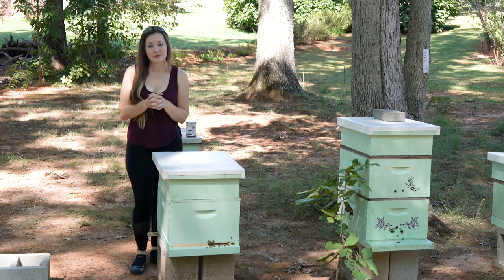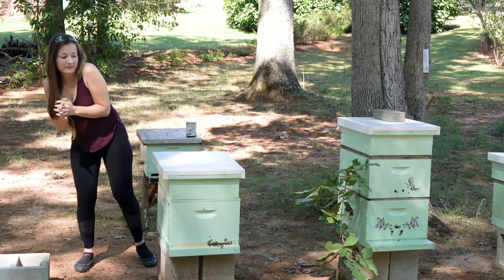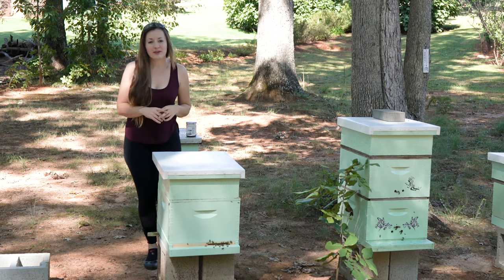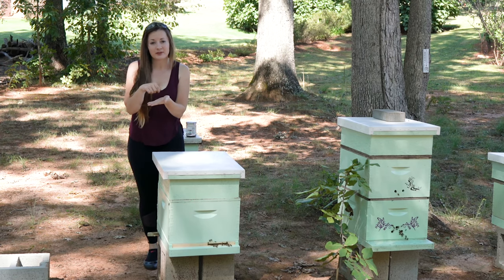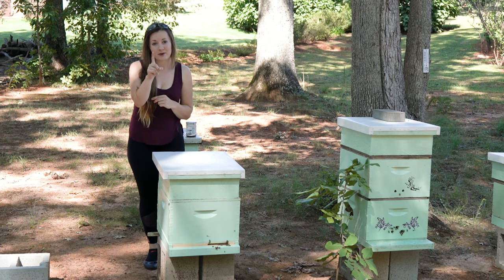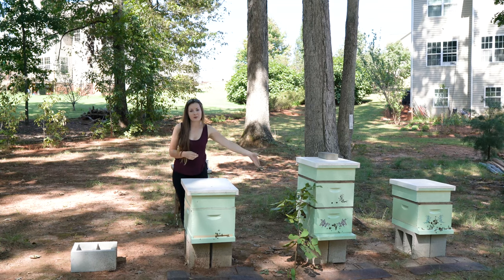Hi guys! Today I will be showing you how to treat varroa mites with thyme oil. It's very simple. We're going to make a solution with a base oil and then put one drop of thyme oil in there. If you have a hive with two supers you would obviously double everything.